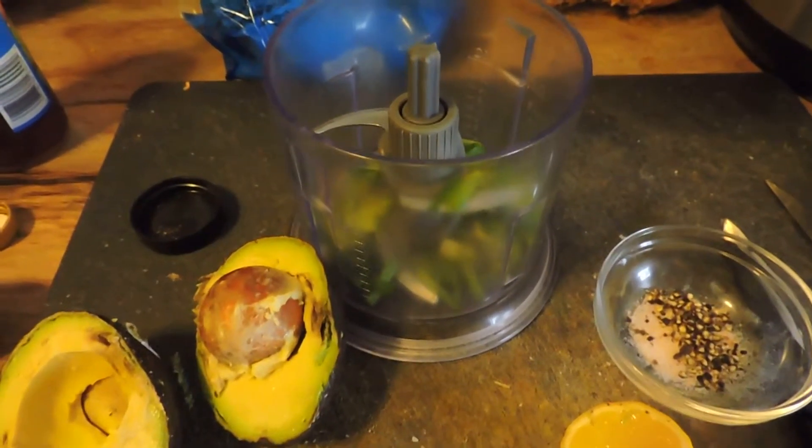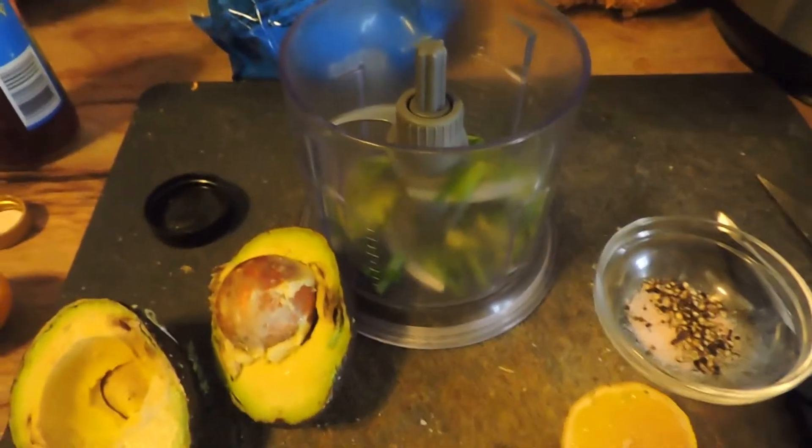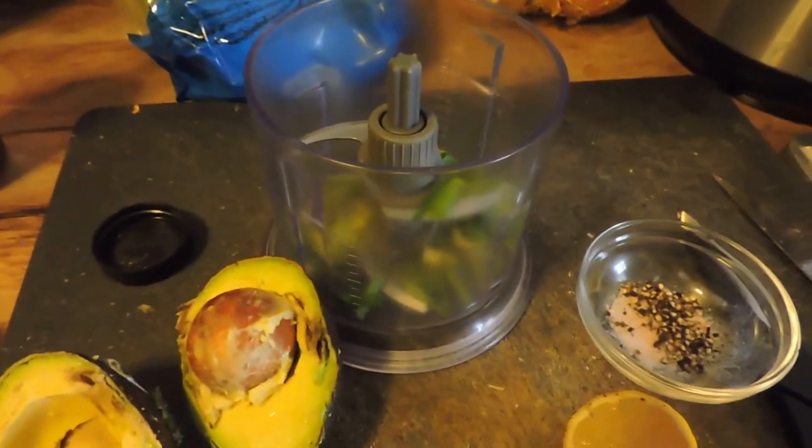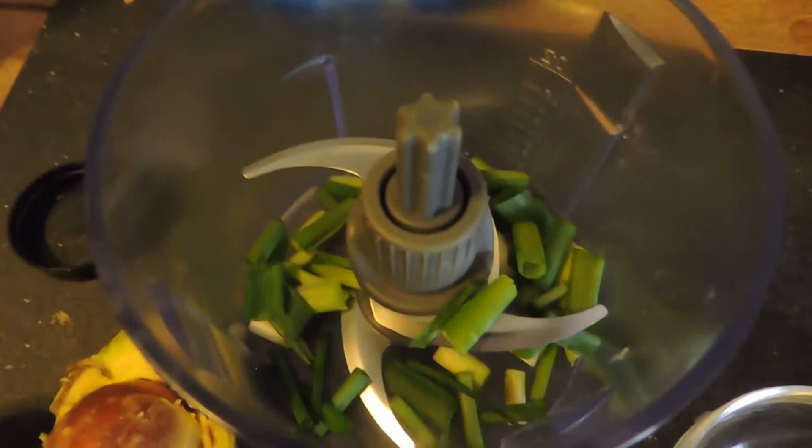Hey everybody, it's Amy the Common Sense Cook, and I just wanted to bring you a quick video to show you my nightshade-free AIP almost-guacamole — so easy!